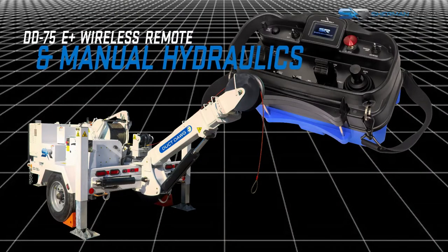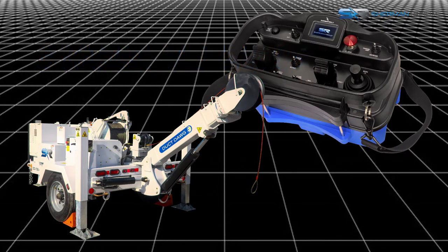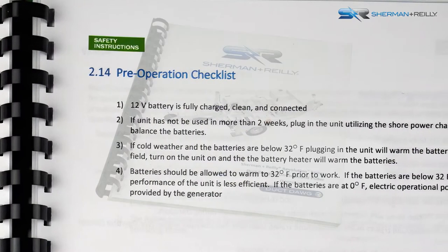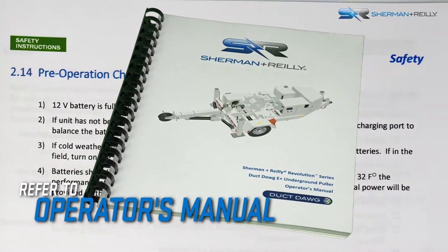This video provides an overview of the wireless remote and manual hydraulics operation for the DuckDog E Plus underground puller. Before operations, perform all pre-operation inspections. Be sure to read and understand the instructions in the operator's manual before operating the machine.